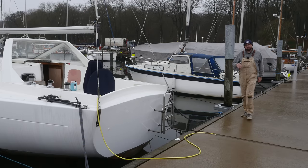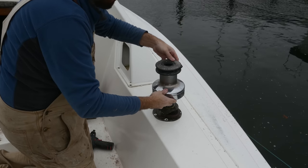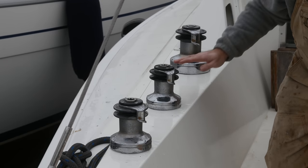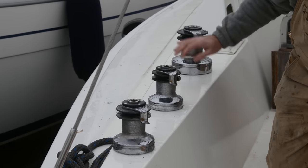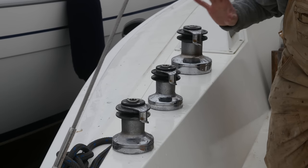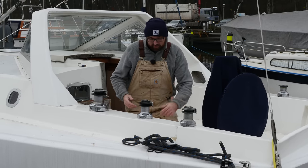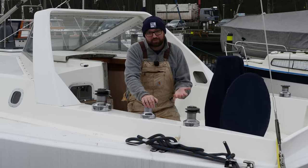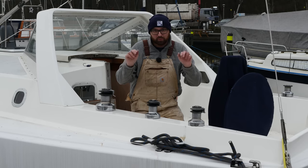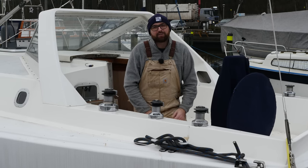It's a couple of days later, and as you might be able to see, a little bit of progress has been made. I've mounted all of the winches in the cockpit. It's easy to see that these are not new winches — they are over 30 years old, and that is starting to show. But a few months back, I serviced all of them, and they are in perfect working order. Winches are crazy expensive, so replacing them just because they look a little bit worn is not really an option. A friend of mine here in the marina had his re-chromed, so they look brand new, and that might be an option — it's just not very high on my to-do list right now.